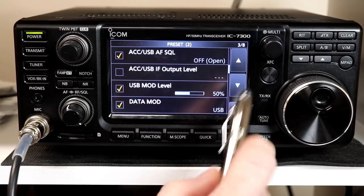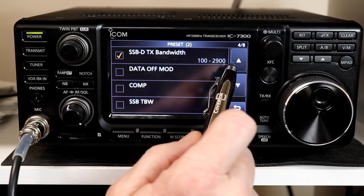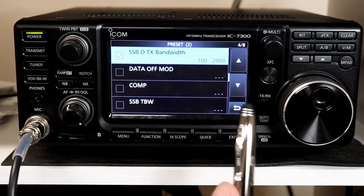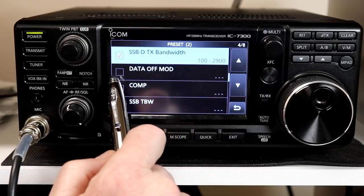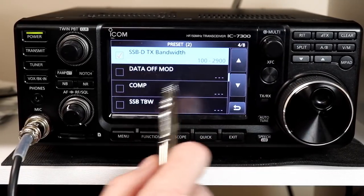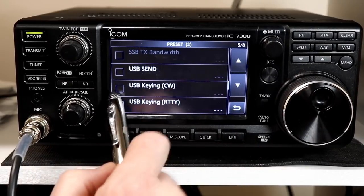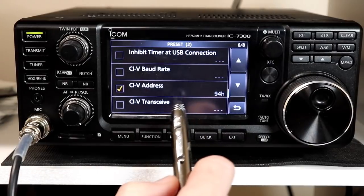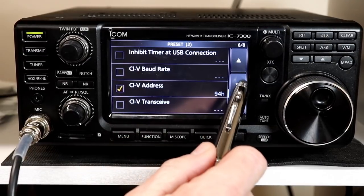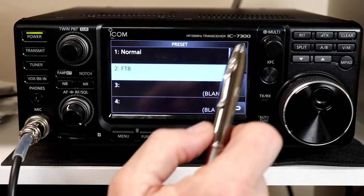The USB modulation level is set to 50%. Data modulation is set to come from the USB jack, because most people using WSJT will use their computer through the USB port. SSB data transmit bandwidth is set from 100 to 2,900 Hz — as wide as it goes — as recommended in the WSJT manual. Data off modulation and compressor are not checked since those don't apply in data mode. The CIV address is set to 94 hex, which is the default for the IC-7300, ensuring that's correct. The serial port baud rate functions are also set to make sure they're correct. That's the full FT8 preset.